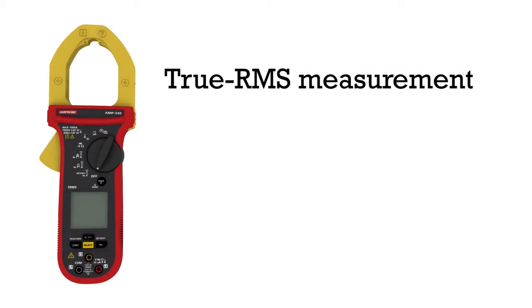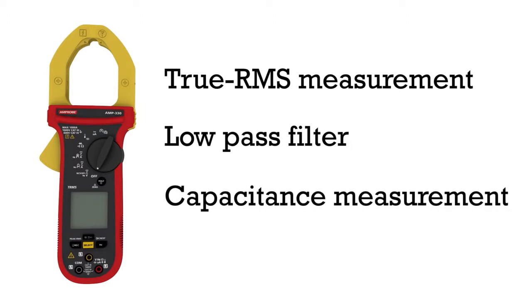Featuring true RMS measurement for noisy environments, a low pass filter for variable frequency drives, and capacitance measurement for start and run capacitors.